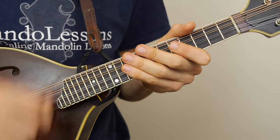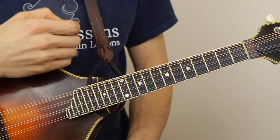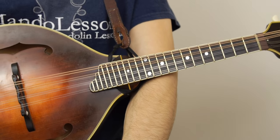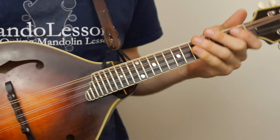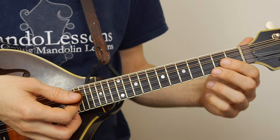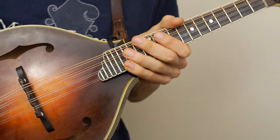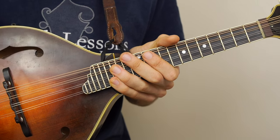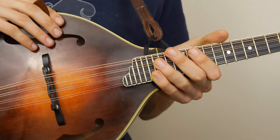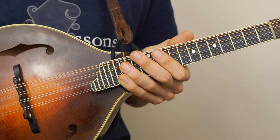Violin and fiddle players much prefer to tune by ear — hearing those beats and getting the tuning just right rather than using a tuner. If your instrument isn't playing in tune and things start going out of whack as you get up the neck, I've got a couple of videos on setting up your instrument, adjusting the intonation, and how to move your bridge and why. Check those out because they can really affect how in tune your instrument sounds. Those are also over at mandolessons.com.